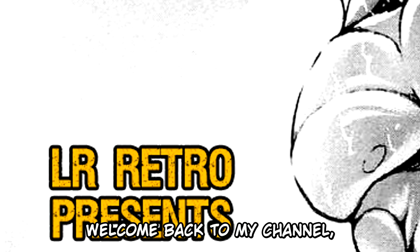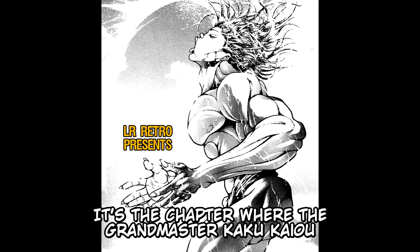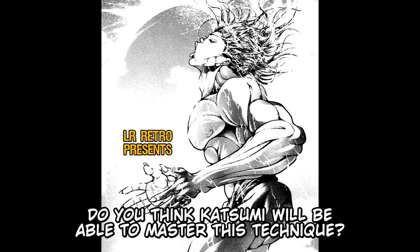Welcome back to my channel, LR Retro. We will review the next chapter of Grappler Baki, the prehistoric pickle arc. It's the chapter where Grandmaster Kaku Kayo teaches Torachi Katsumi the perfect technique. Do you think Katsumi will be able to master this technique? Let's find out.